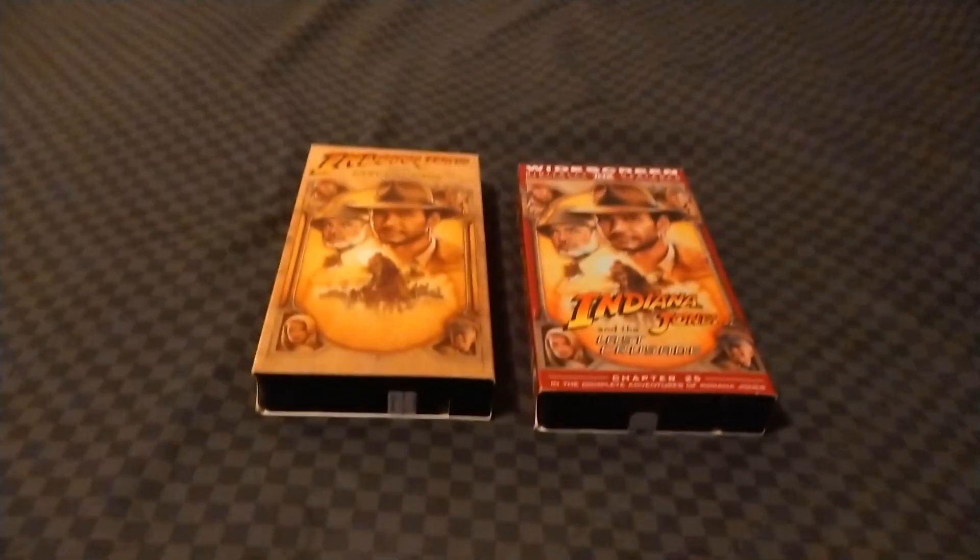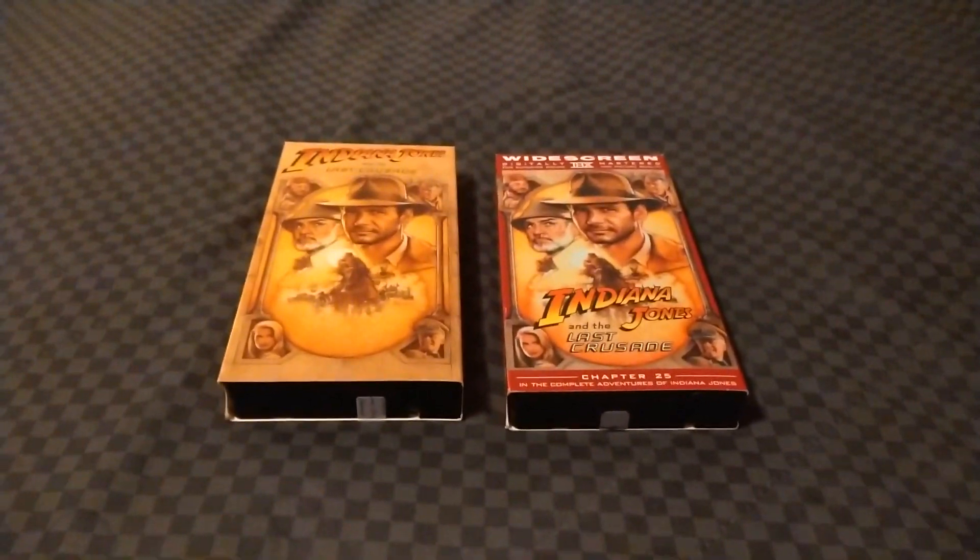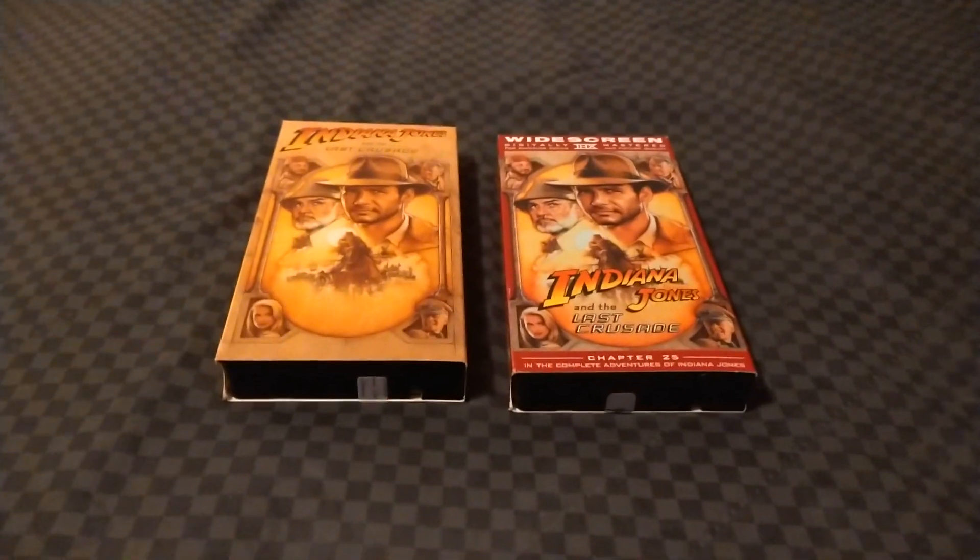Howdy folks, good evening. New Time Travel Hyman 88 here. Welcome back to my channel. It is time once again for another VHS comparison. This week on my channel, I am going to take a look at two different versions of Indiana Jones and the Last Crusade on VHS.